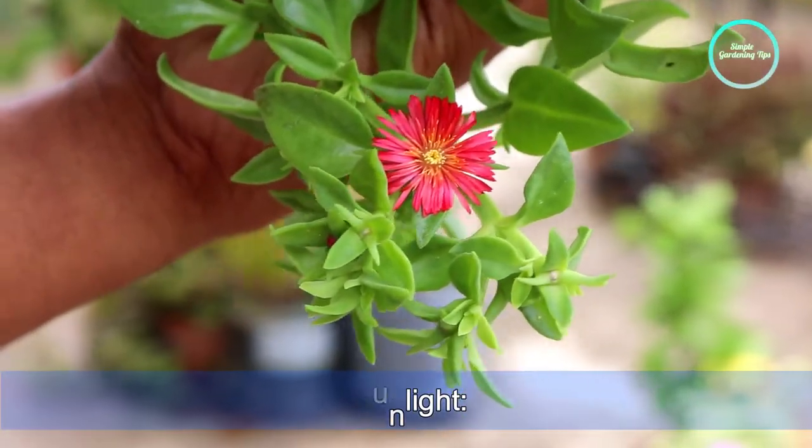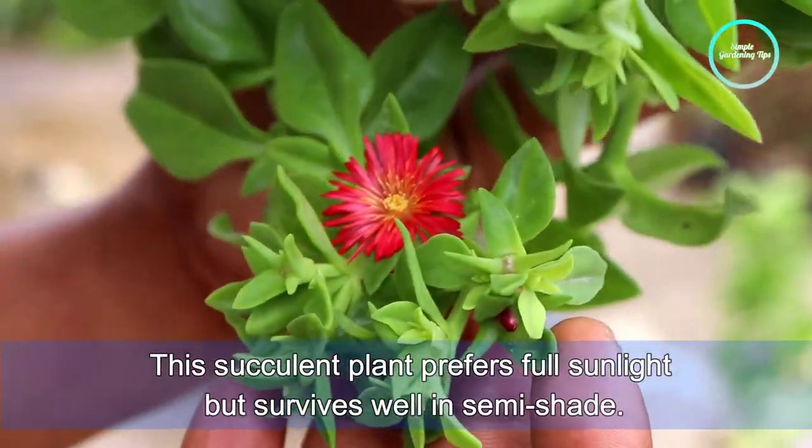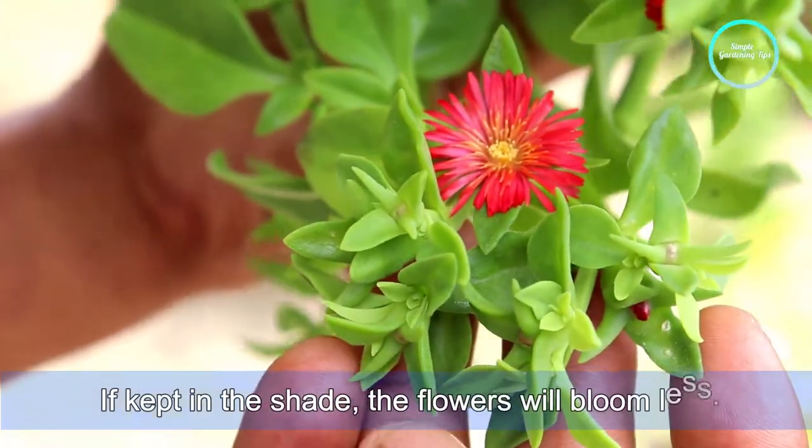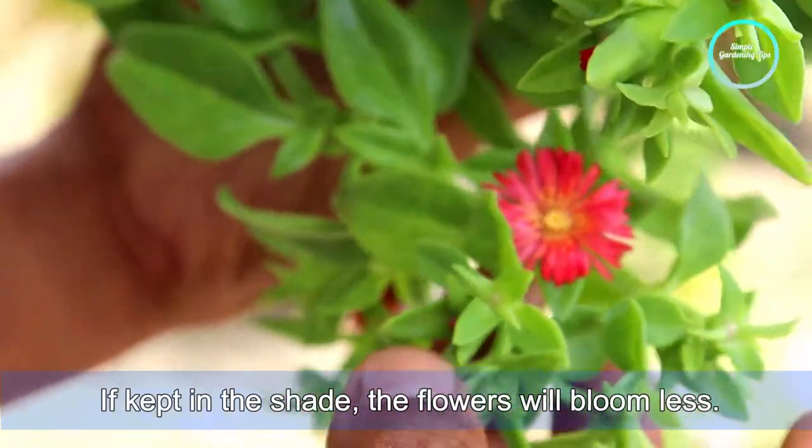Next, sunlight. This succulent plant prefers full sunlight but survives well in semi-shade. If kept in the shade, the flowers will bloom less.